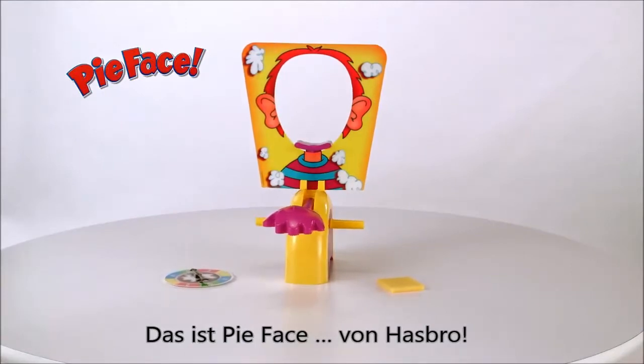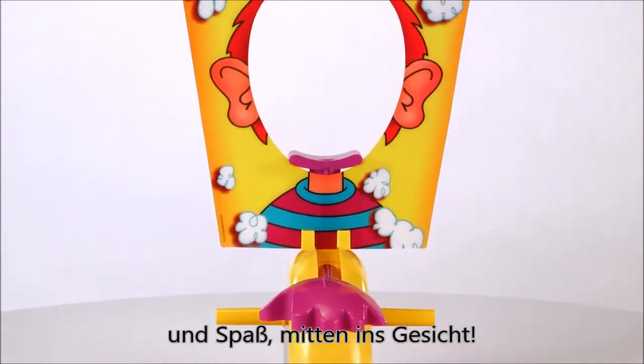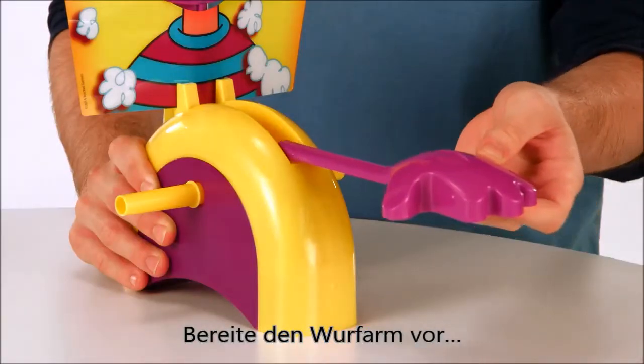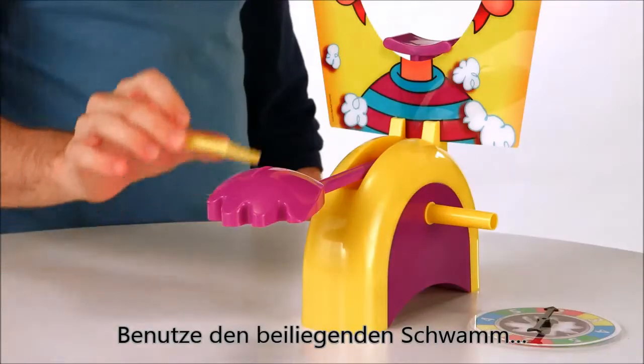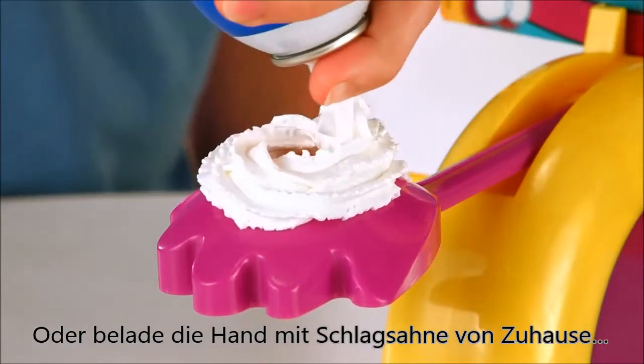It's the Pie Face Game from Hasbro. Get ready for laugh-out-loud, in-your-face fun. Set the throwing arm in place, use the included sponge, or load the hand with whipped topping from home.